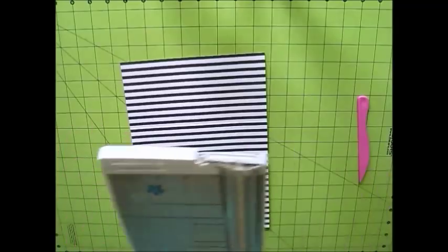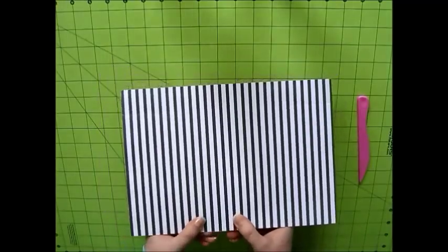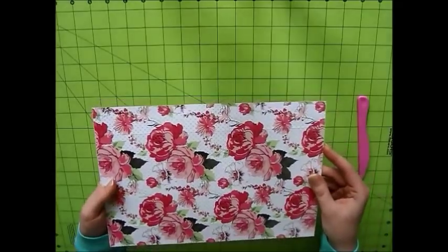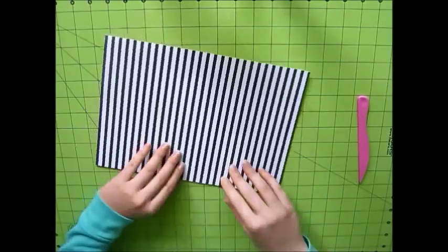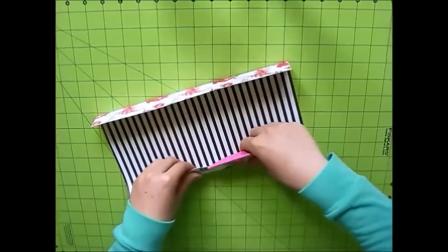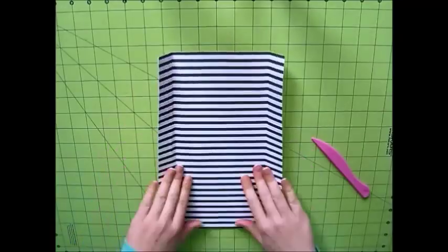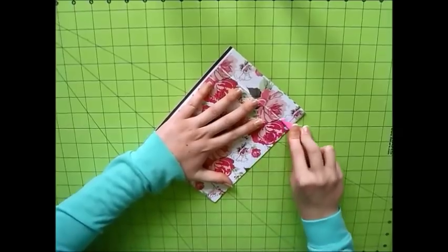Once you have all of those score lines in, you are done with that part. Next, we are just going to fold up along all the score lines that we made. You'll have two rectangles on both sides and then a very thin rectangular piece in the middle. I'm just taking my time with this and making sure that I get nice, even, clean creases. Since the paper was a bit thicker, I just wanted to make sure that everything was even and that it didn't try to budge out of place.